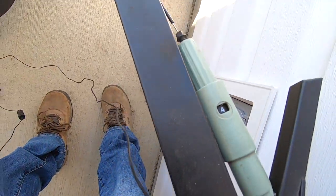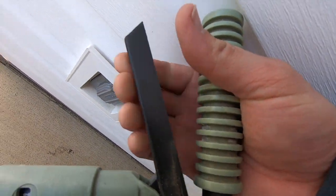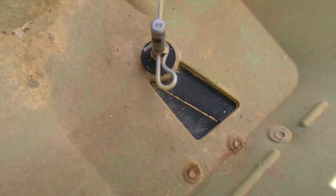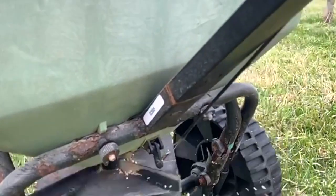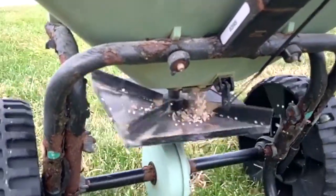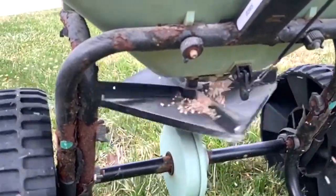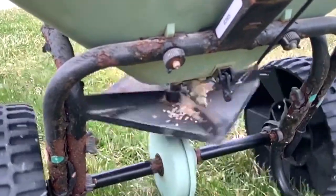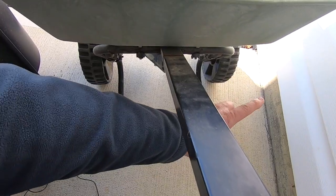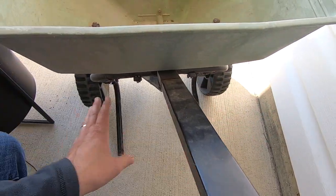This one has a dial. Once you set that dial — let's say it's on four — then all you have to do is as you start walking, press that down. As you press that down, that opens up to a measured amount, and then the fertilizer just falls down that hole and onto the rotating platform that spreads the seed. One thing to know about rotary spreaders is that as you're walking, one side of the spreader spreads more fertilizer off to one side than the other.